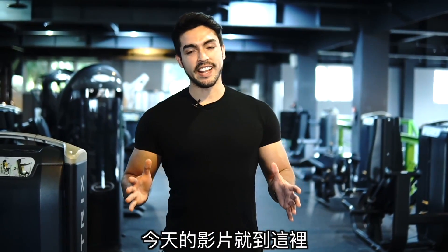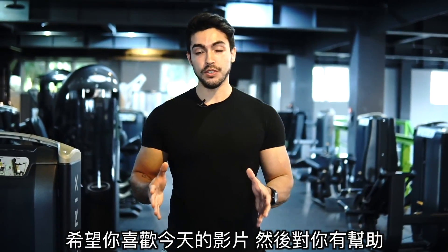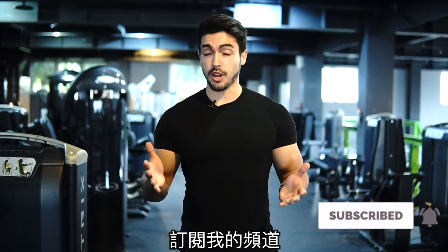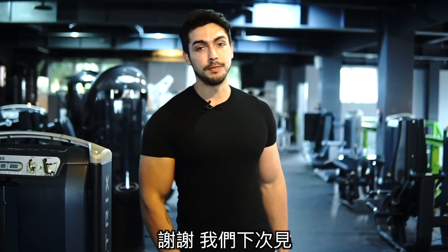So that was it for today guys. I really hope you enjoyed the video and found it useful. If you did, why don't you give me a thumbs up and consider subscribing to my channel. Thanks so much again. Cheers, bye.